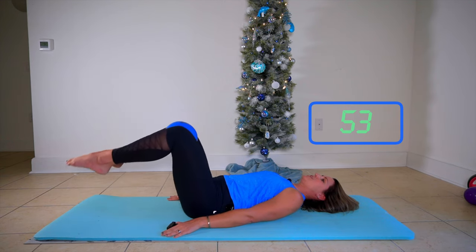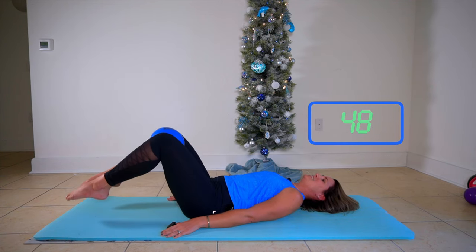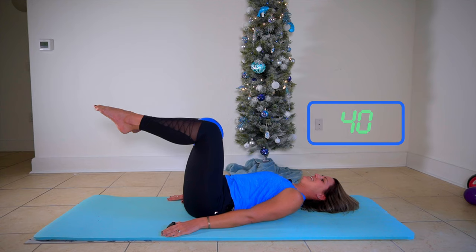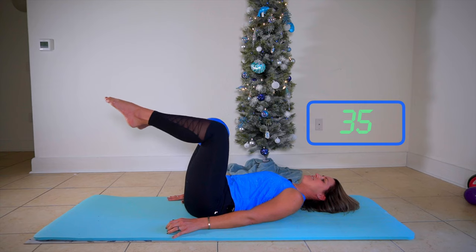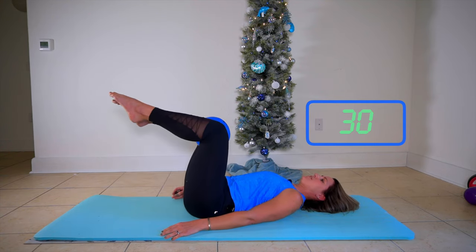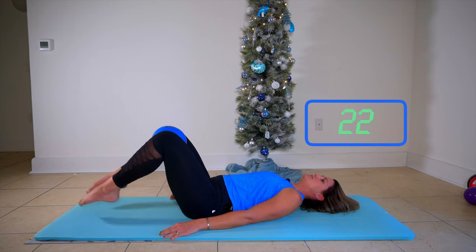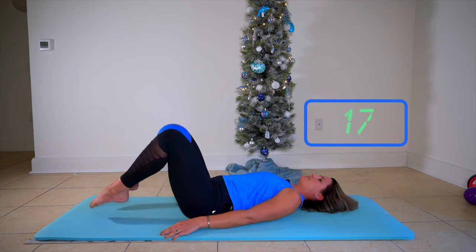We picked some fun holiday jingly type music to overlay this video, so enjoy that. Get into the spirit while your abs start to scream. Make sure you get a good contraction there on your knee lift at the top. This is not about how many you're doing, but about the quality of the move. If that low back starts to lift up, just tuck your heels in a little bit closer - make your levers a little bit smaller.